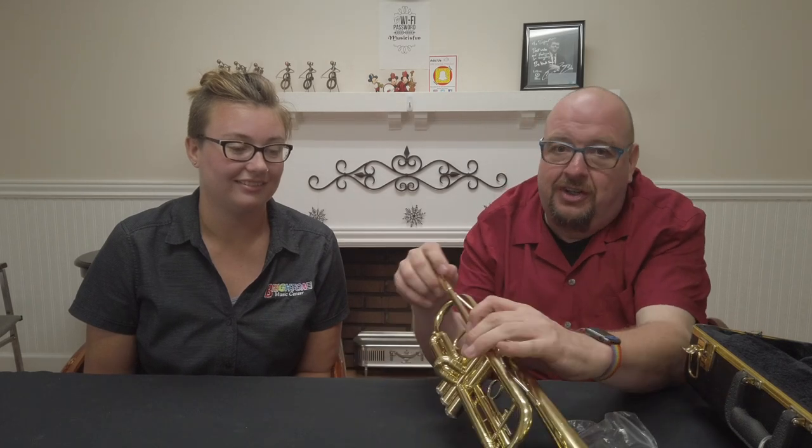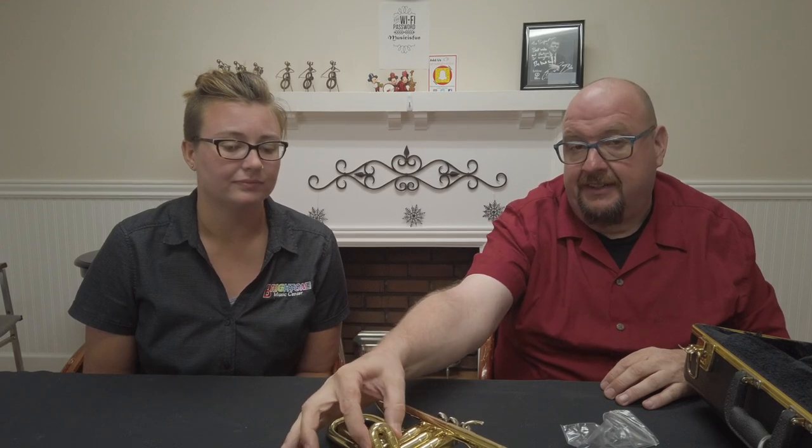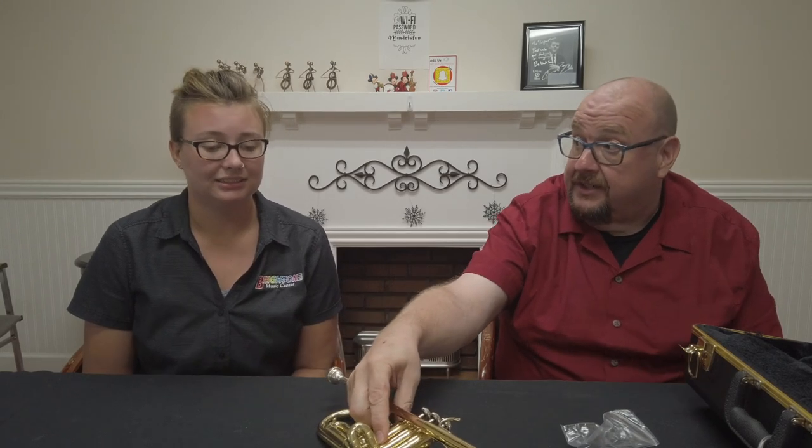One thing you don't want to do is slam the mouthpiece in hard — don't do that, because that will help it get stuck. You just want to put it in with a little twist and that's all there is to it. The one important thing about trumpets: when you place them down, make sure you place them this way, because this part right here is the second valve slide. If you put it on the other side, it will actually bend the valve casing and then the valve will stick and you won't be able to play. So just put it down right and you're good.